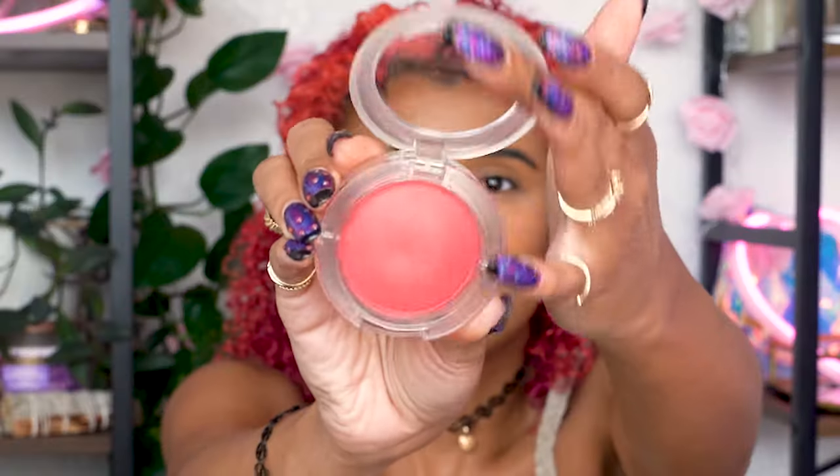This MAC Glow Play Blush in the shade Heat Index is the perfect pink for this look and has a nice creamy texture that helps plastic up my skin. Then make sure everything's blended well because we never see Barbie lacking, so it is not the time.